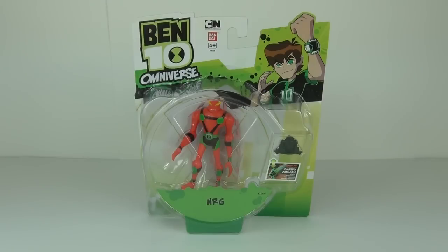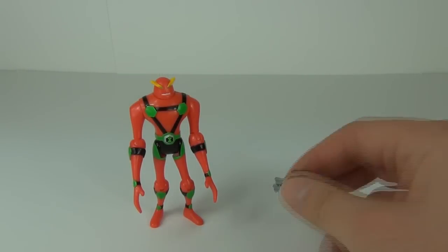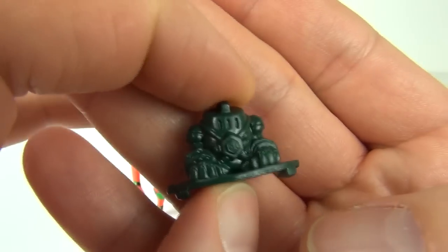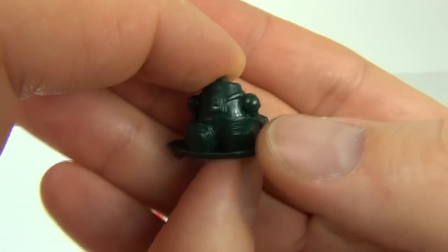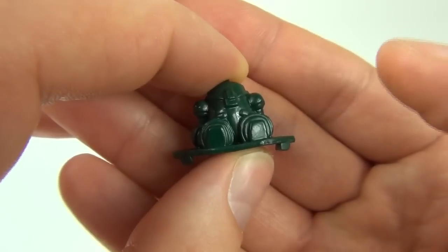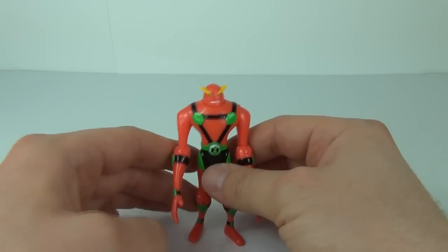Here he is out of the packaging. We'll start with the Omnitrix challenge minifigure first — in this dark green colour, it is NRG in his normal suit that we all know him by. There is some nice detail to the rear of that figure as well.